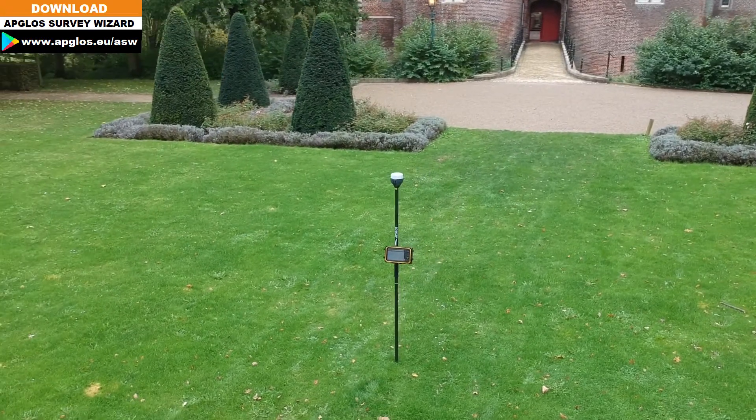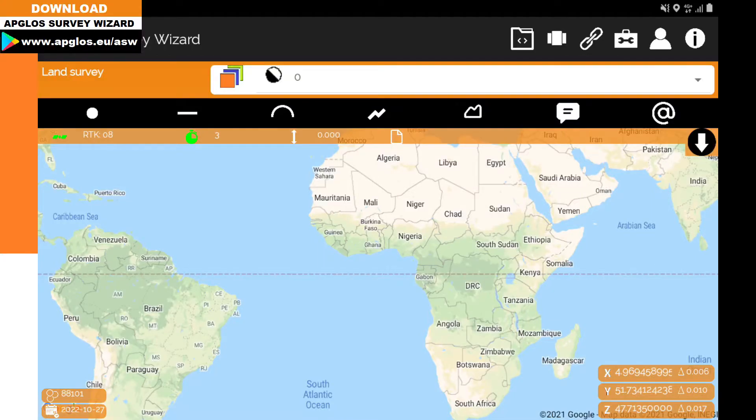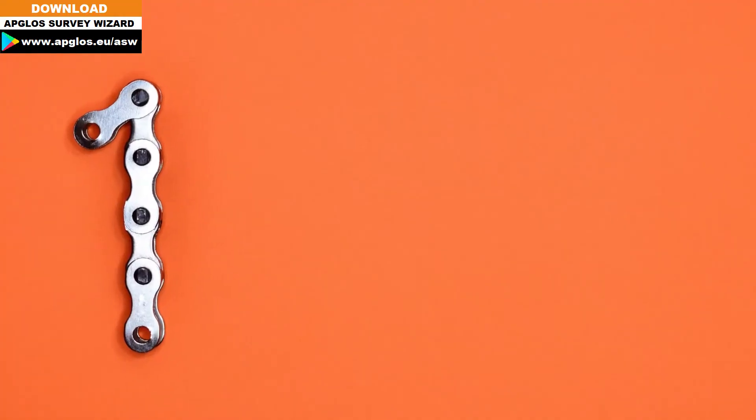Of course you can land survey with the Amulet Reads RS2 and Abgloss Survey Wizard. It's very nice to work together with both this GNSS receiver and this land survey app. But when you want to land survey with them, there is at least one thing you should not forget.